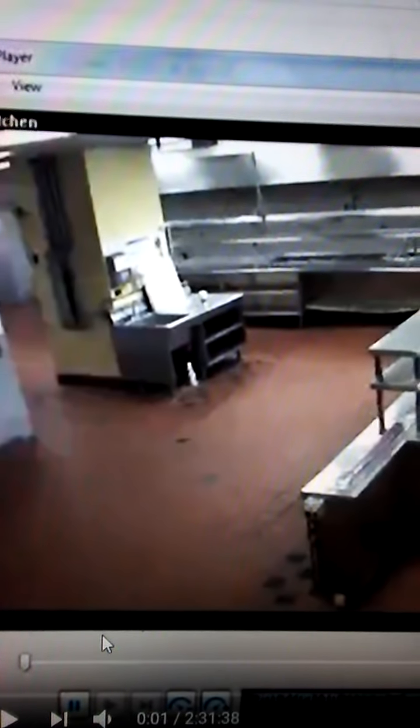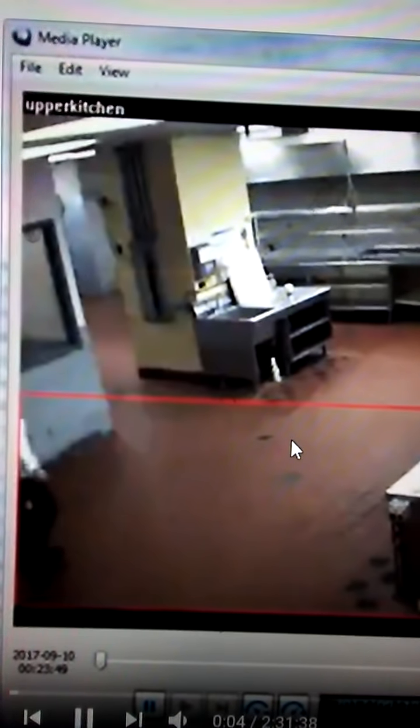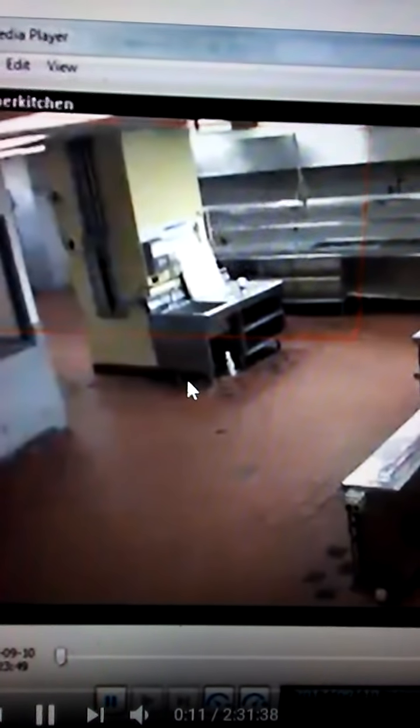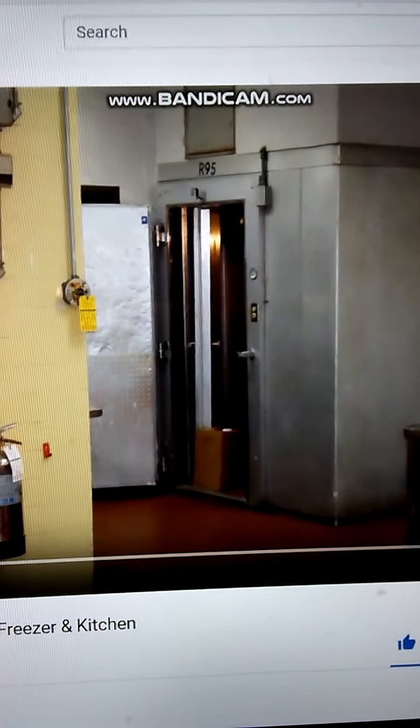I want to bring this here — this is the raw footage, the Kanika footage, when her mother Miss Teresa came in. I'm going to play a few clips and bring something to everybody's attention — other than the cup, or what's supposed to be a water bottle. You always see somebody with something dangling from their hand — a female. This is obstructed, that's obstructed, you can't see anything — compared to this. Big difference.